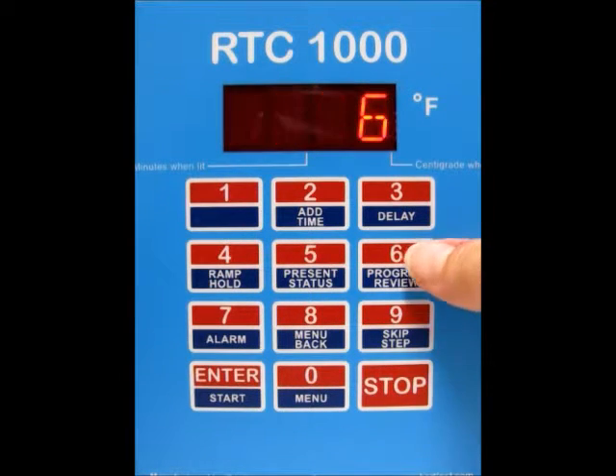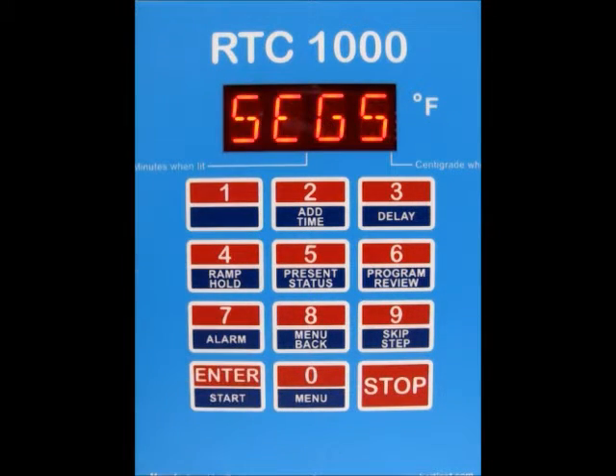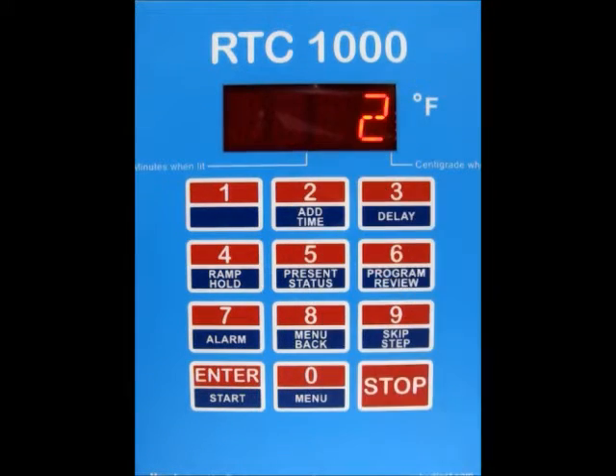You can use numbers 1 through 6 for the user. I'm going to go ahead and stick with number 6, so type whichever one you want and then press the enter button. Now it's asking you for the number of segments — I'm just going to do 2 for now. Type in your number of segments and then press the enter button.